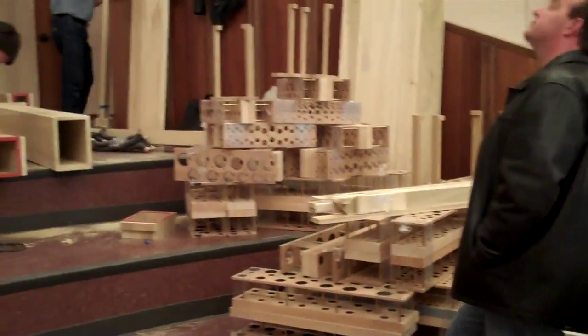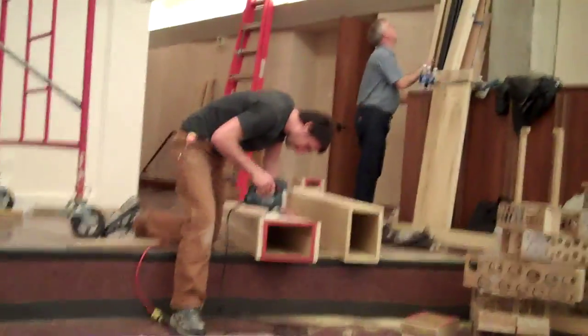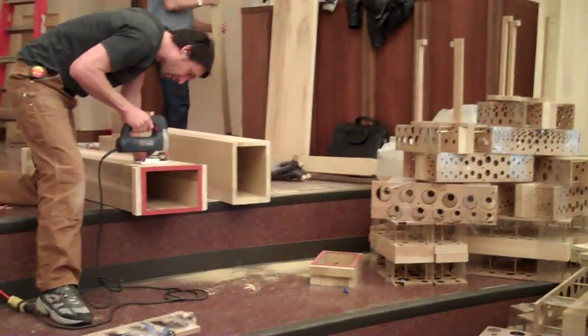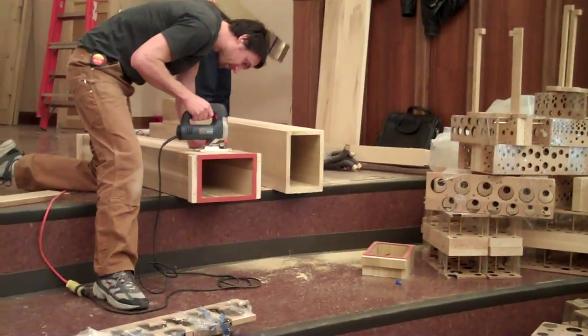Now, Andreas is doing what they call a modification. He's telling us that on site they have to do different things to make stuff fit a little bit differently.